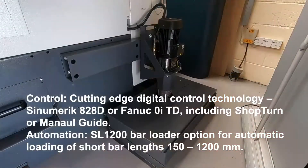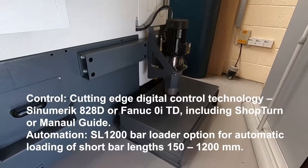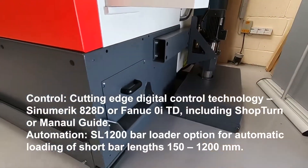The S45 comprises high quality components offering very high accuracy and a build quality that is beyond standard.